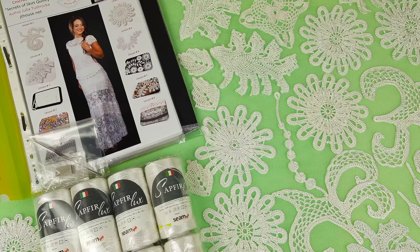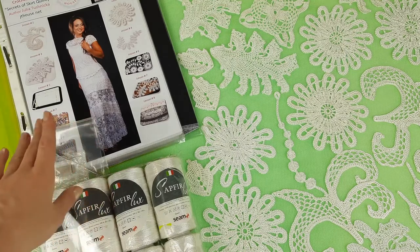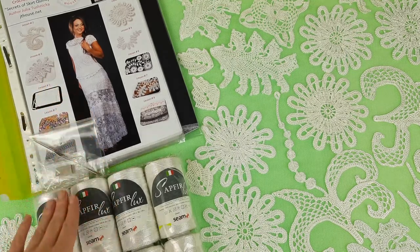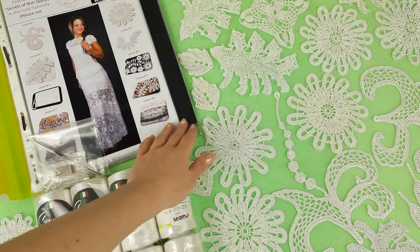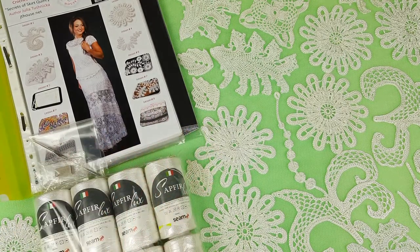Hello my friends! Today I am preparing a VIP kit for my new student. Here we have a course about making this white long skirt Quincy. I have prepared a journal with colored schemes, and also a fabric pattern, and I used the measurements that my student sent to me.